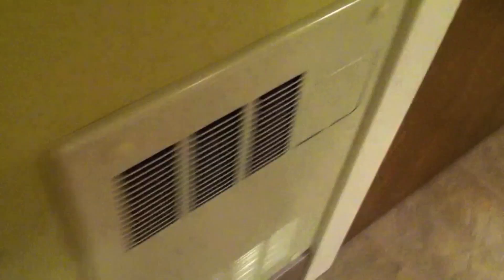Hey everybody, I'm back with System Test 11. I've made some pretty significant changes, so let's start in the control panel room.